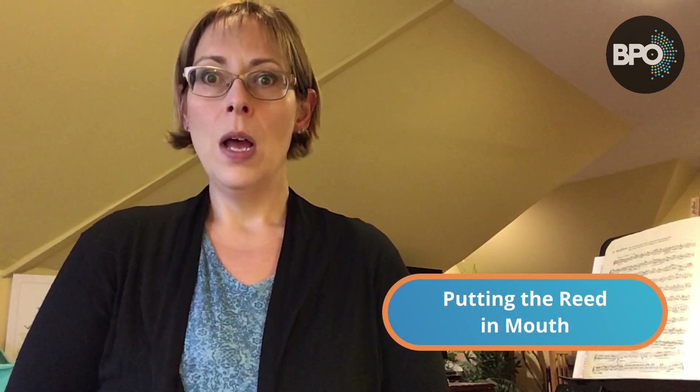Let's talk about how we put the reed in our mouth, because that's really important. Take your pinky and put the tip of it in the middle of your lower lip — just like this. Now say 'ooh,' get your corners in, then open your mouth and say 'ah.' See how the corners go a little bit back? That's how we're going to put the oboe reed in our mouth too.